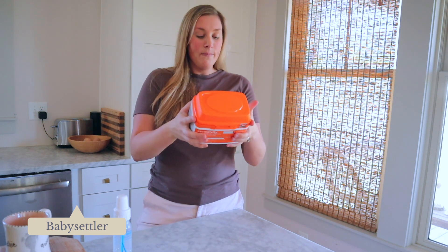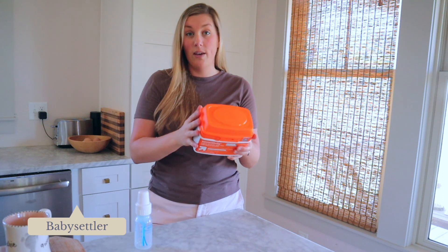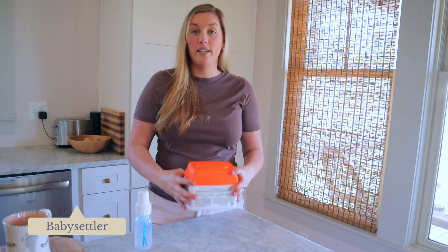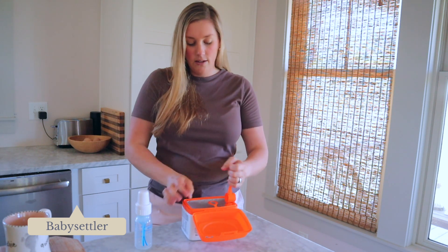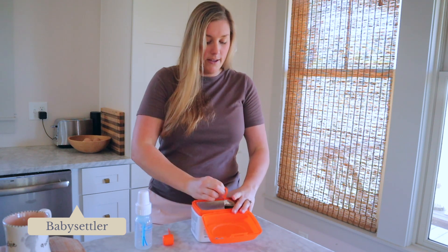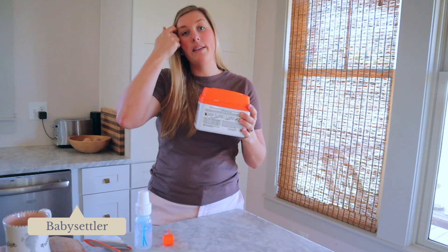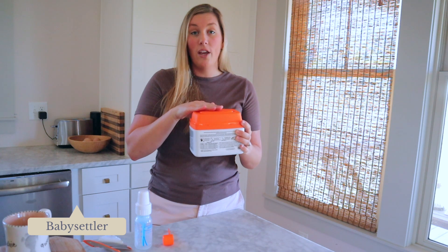For this one, it says a two-fluid-ounce bottle uses two fluid ounces of water and one scoop of unpacked formula. You want to make sure to check the expiration date — this one says use by May 23rd, 2020; you never want to go past the expiration date. When you crack this open, you'll see there's a little scoop and another seal inside. Once you open this formula and break that seal, you want to use the formula within one month. If you're supplementing and not using a ton of formula daily, make sure to write the date on the container so you know when to throw it out.